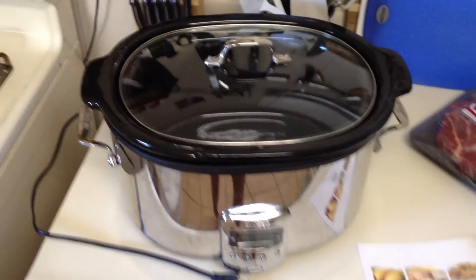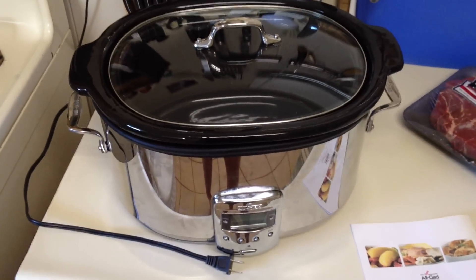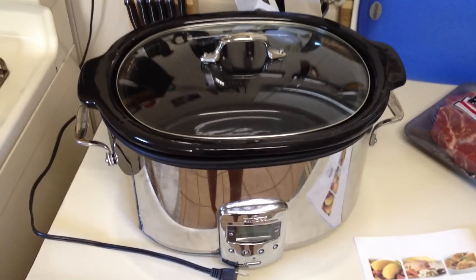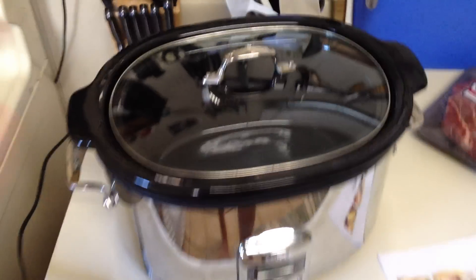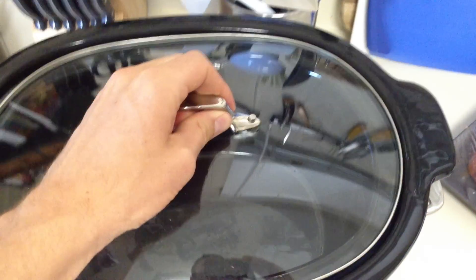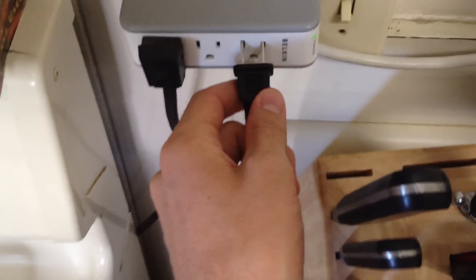I came back from Iraq in June and I used it a couple of times since then — it's November now. About the third time I plugged it in to use it, I had this gigantic pot full of chili. I plugged it into the wall, like so, and here's what it does.